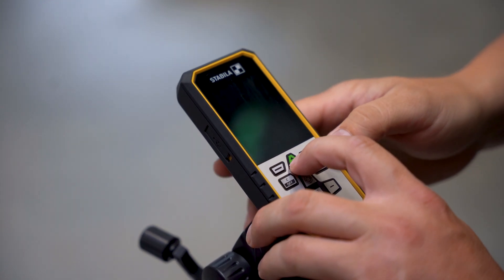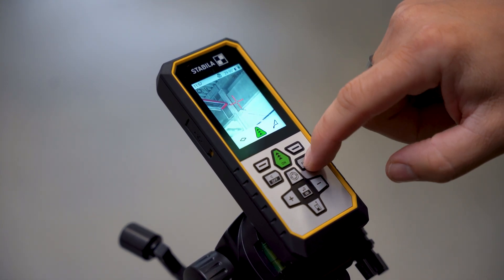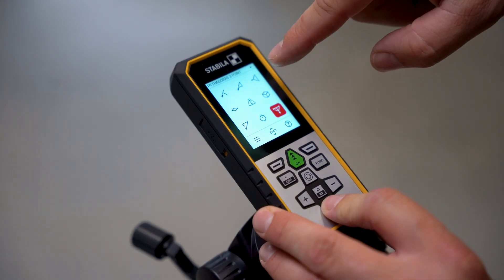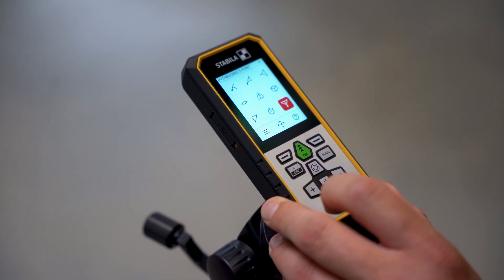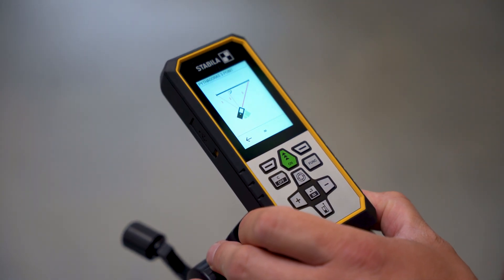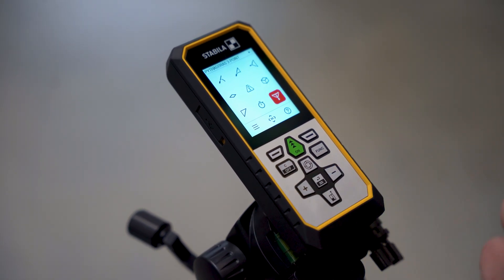To do this, we simply turn the device back on. I will go to the function and carefully select Pythagoras 3-point mode. Here with the question mark, it clearly shows me once again precisely how the device will effectively execute the intended function. I select it with enter.